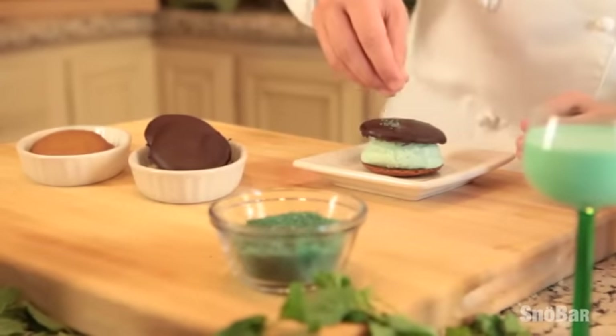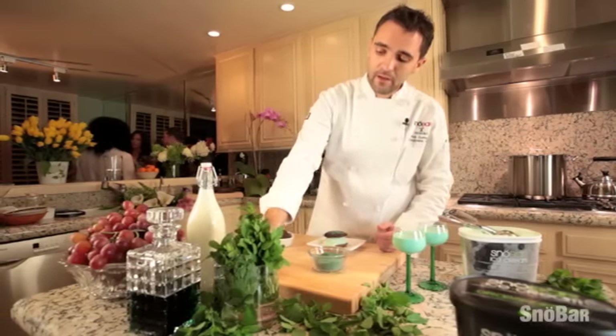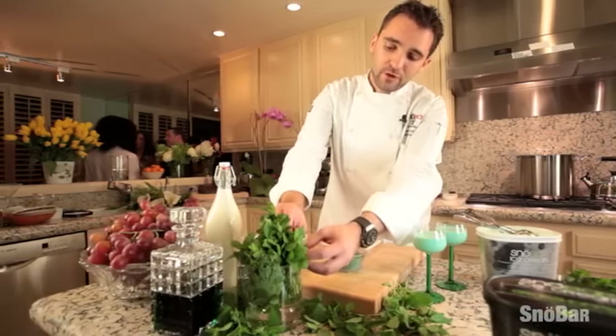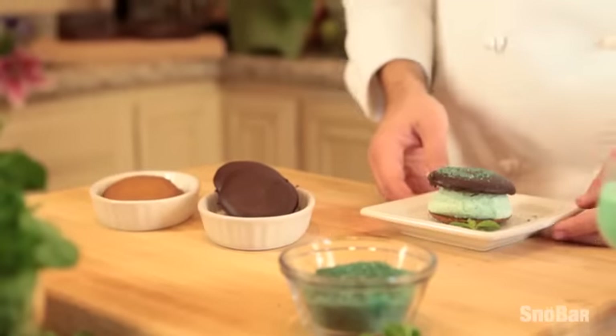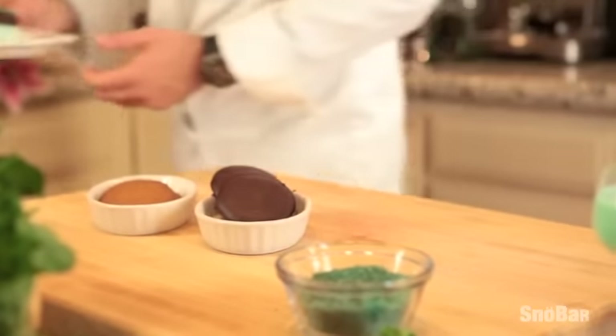To finish up our dish, colored granulated sugar and a sprig of fresh mint on the plate for garnish. And there you have it, our Snowbar Grasshopper Ice Cream Sandwich.